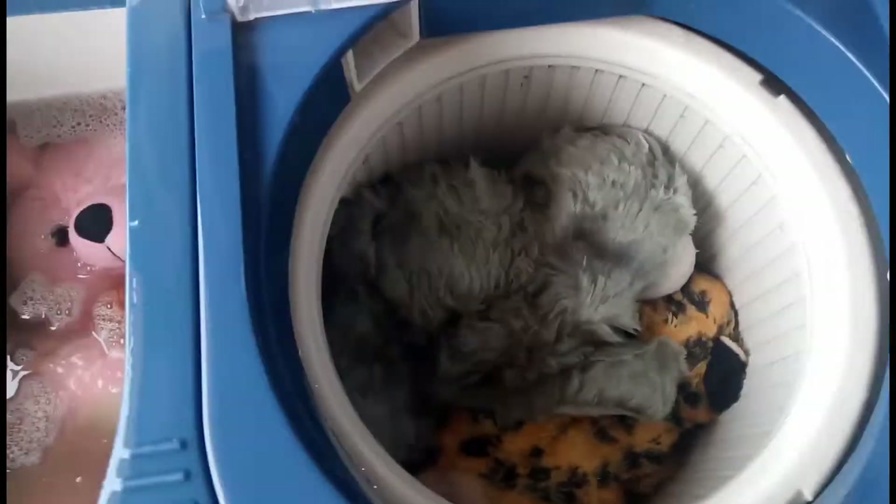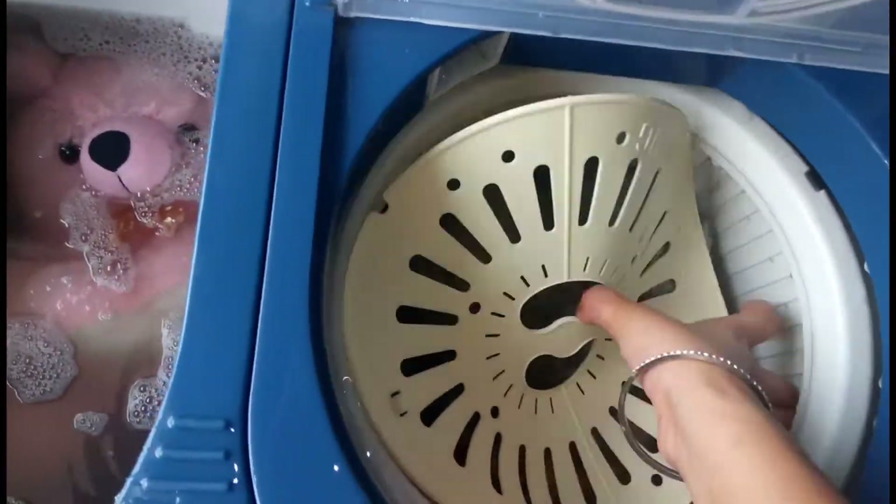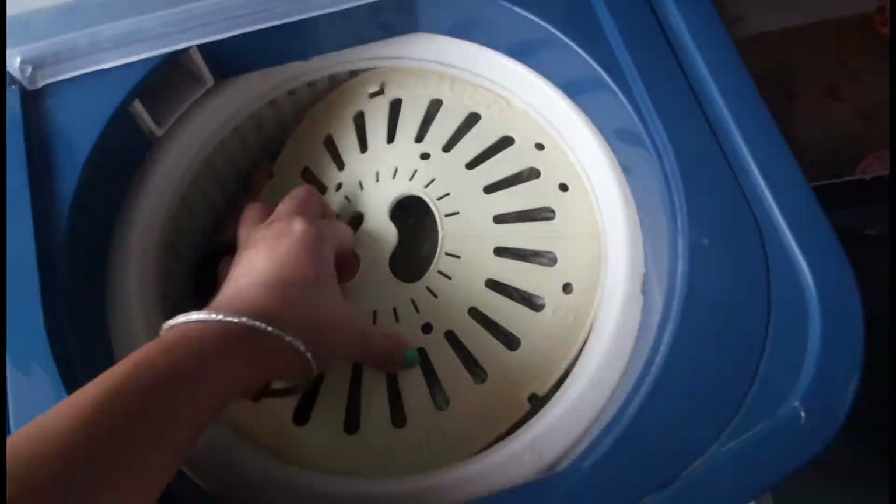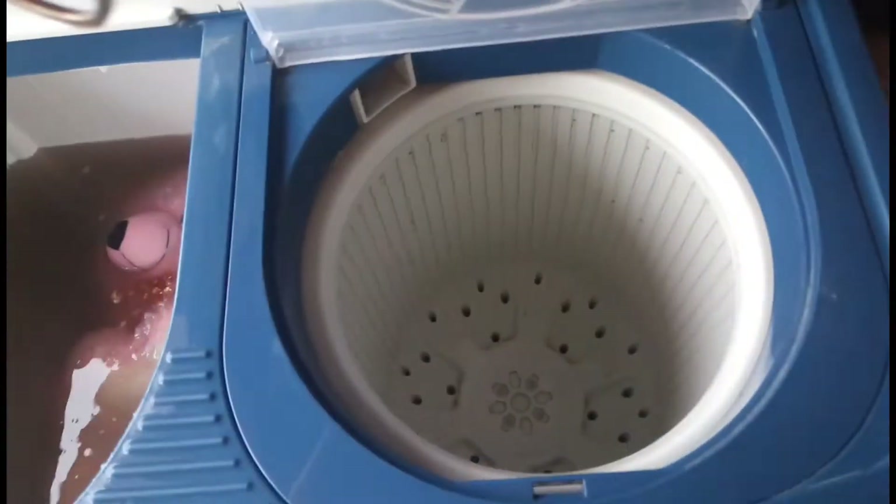I remove the toys and dry them. My toys are dry now. I will remove all the toys and rinse them with normal clean water. I have washed the toys with clean water.